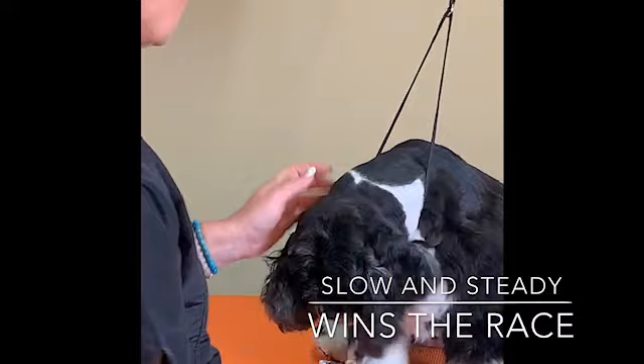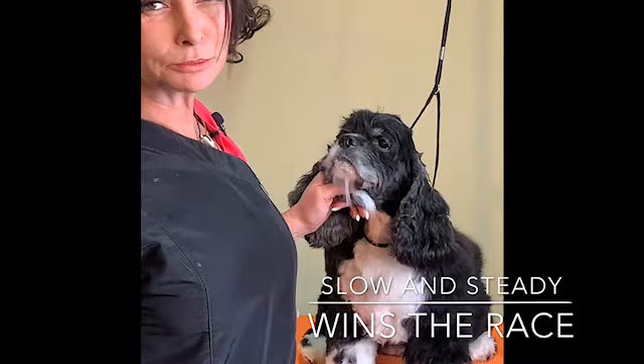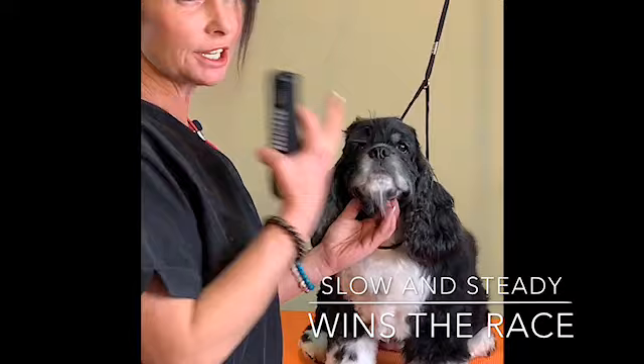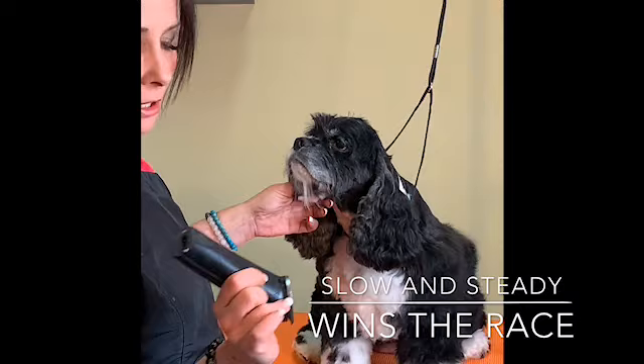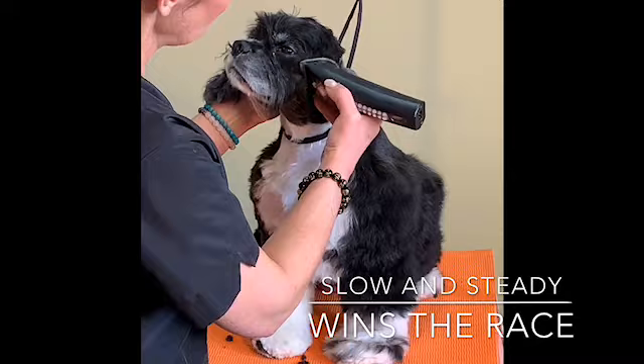So once you have the ears done — when you're in school most of you are taught to take a 10 blade real hard. I just want to make some suggestions that maybe you could change it up a little bit. American Cockers are supposed to have a nice plush little mush. So what I've done over the years: I'm going to use a number 10 blade, pull the ear straight back, keep the skin kind of tight, and just clean right off the cheek — take that straight down, but I'm not taking that over her mush right now.